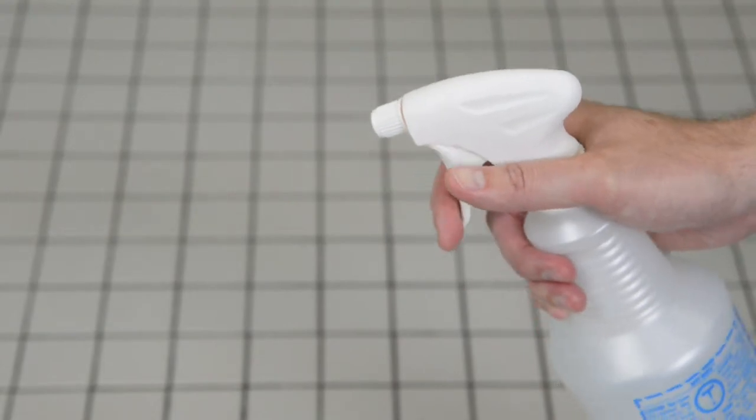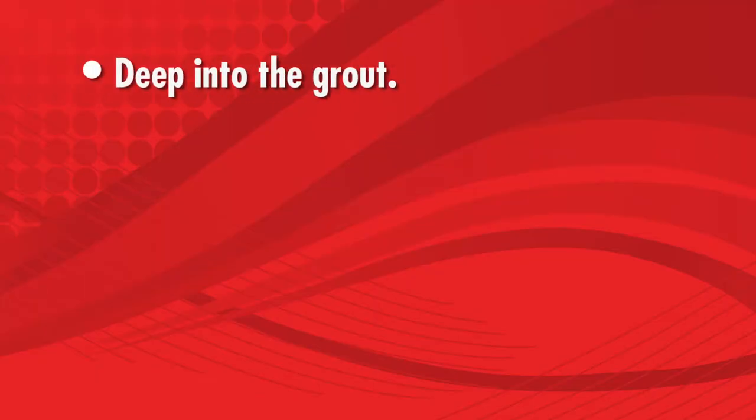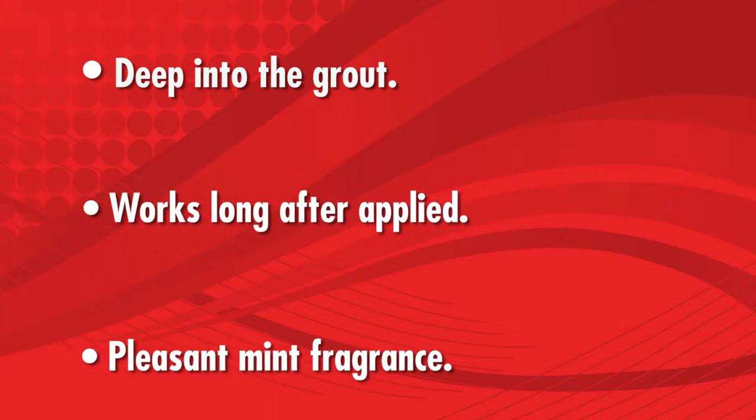As a finishing touch, we are lightly spraying on Push. This product has bacteria to penetrate deep into the grout and keeps working long after we leave with a pleasant residual mint fragrance.